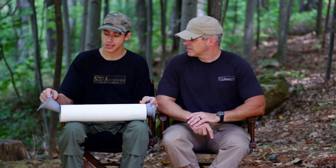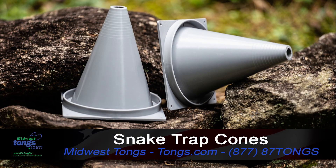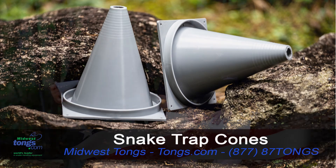This is not just a random piece of piping we found, but actually it's a really cool device. This is the snake trap from Midwest Tongs. What it is, is these two little safety cone looking things right here. You clip them onto the sides of a PVC pipe, and then a reptile like a snake or lizard or other small critter will crawl inside thinking it's a very comfortable place to spend the night or just to hide in.